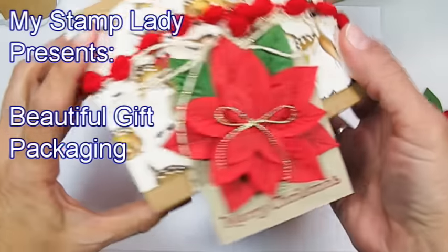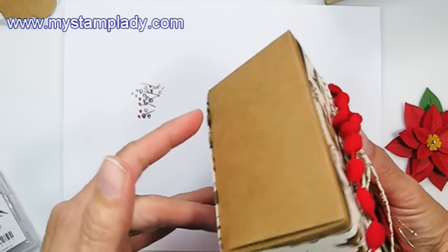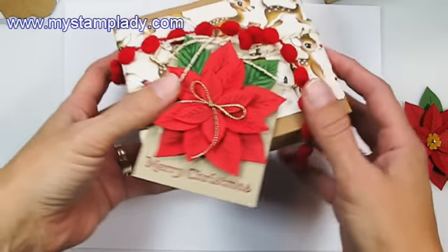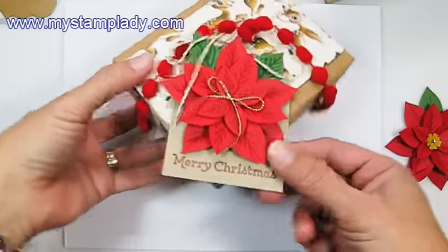Have you ever planned a gift around the packaging? Well, with this little package here, I think I might just do that for maybe teacher gifts this year. Hello, Chris from My Stamp Lady, and I'm here to show you how this packaging came together.